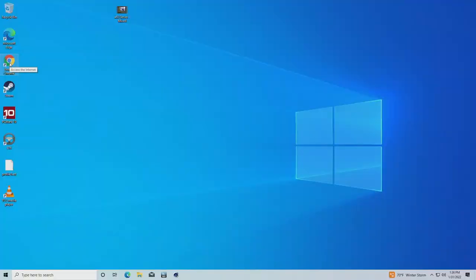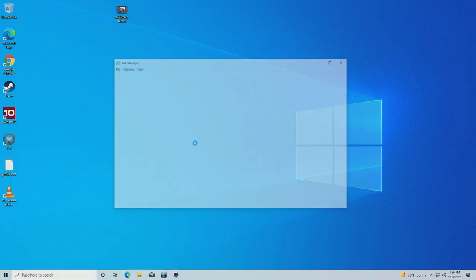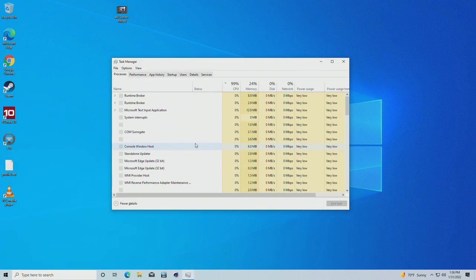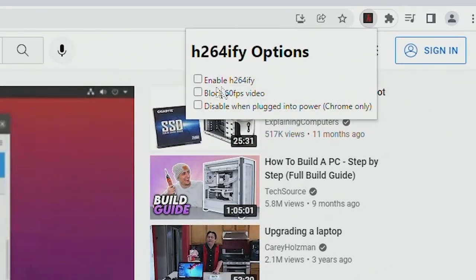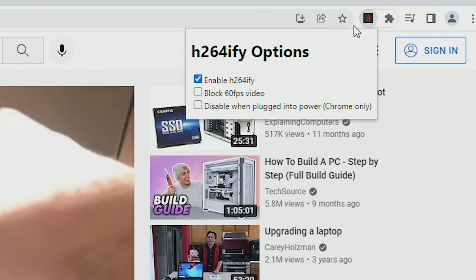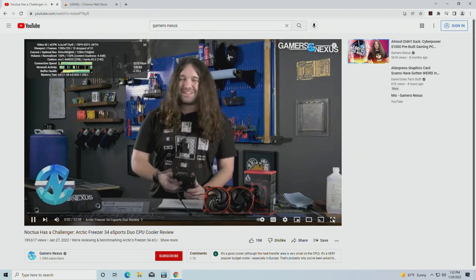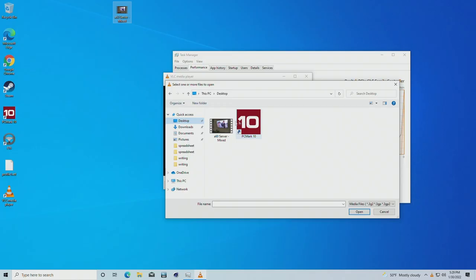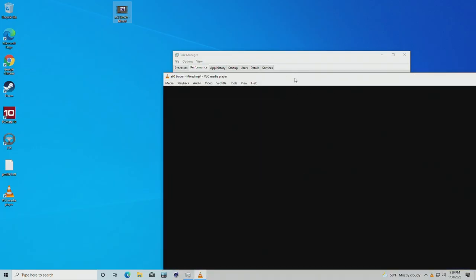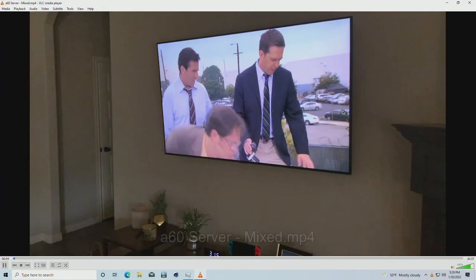Opening applications takes many seconds or even minutes, and even just launching Task Manager is a chore. YouTube playback isn't really a thing — I tried using H.264ify to force the H.264 codec, but it doesn't really seem to matter. The integrated Radeon graphics should technically support H.264 decoding and I installed the most recent, although now unsupported, drivers, but video playback just isn't working. I also tried playing an MP4 using VLC Media Player just to make sure it wasn't a Chrome issue, but that yielded a very similar result.